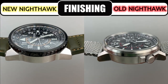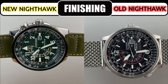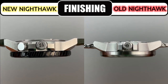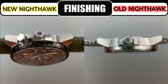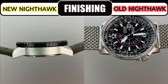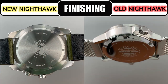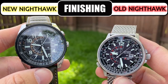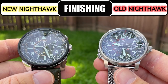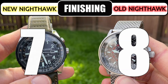Finally in this third category we see some differences. The old Nighthawk is completely brushed except for the case back and the back of the lugs, whereas the new Nighthawk is brushed on the sides of the case and case back but the tops of the lugs and crown guards are polished. Also of note on the new Nighthawk is the black textured fixed bezel with a glossy finish. I prefer the uniform brushed finish of the old Nighthawk, so I give the old an 8 and the new a 7.